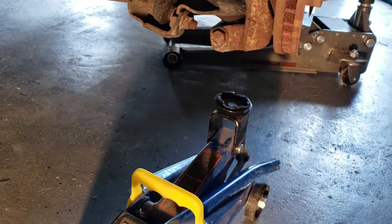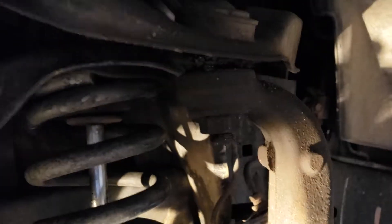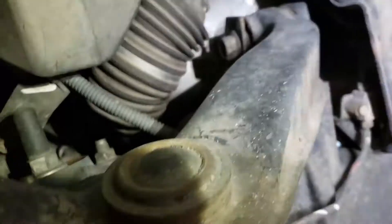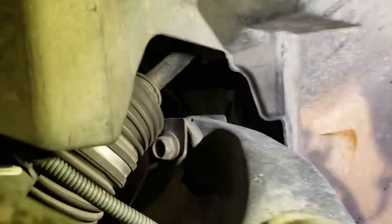First we need to jack up the upper control arm. You can see that the bushing is really shot. Also need to remove the steering column bolts up here, and then there's another one down a little bit lower.